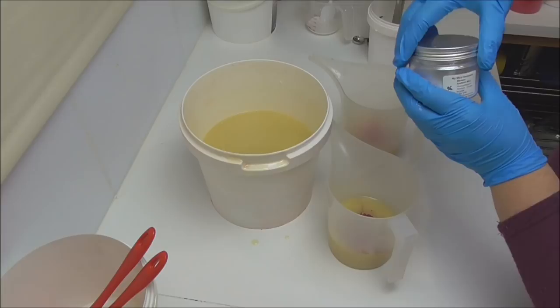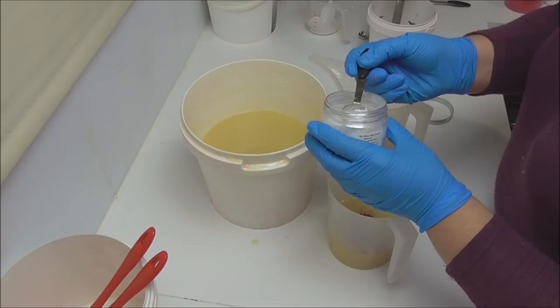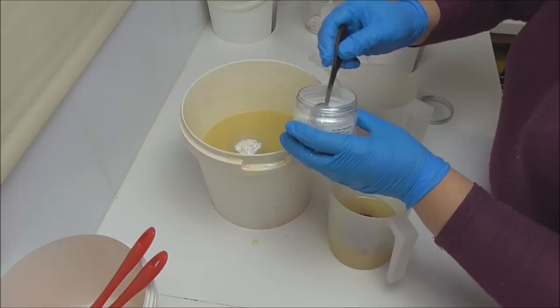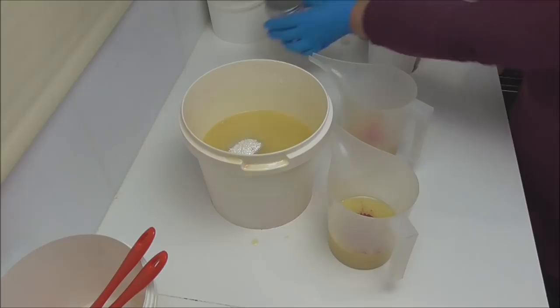Into the really big bucket, which is going to be the base of my soap, I have some blizzard synthetic mica. This is a really pretty mica that has some bigger flecks in it, and I've found it is one of the very few micas that will leave a glistening effect throughout the soap. I really like to use it where I want a nice bright vivid white base.